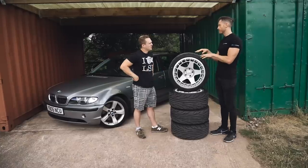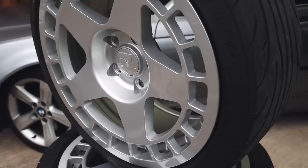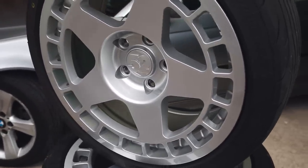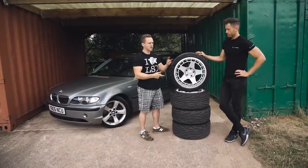The idea for pressures and cambers is to get a nice even use of the tire. What you want is the outside, middle and inside within ideally about 10 degrees of each other. We've got these 1552 rims here. Interestingly, John said I should go up from a 17-inch to an 18-inch — explain why?